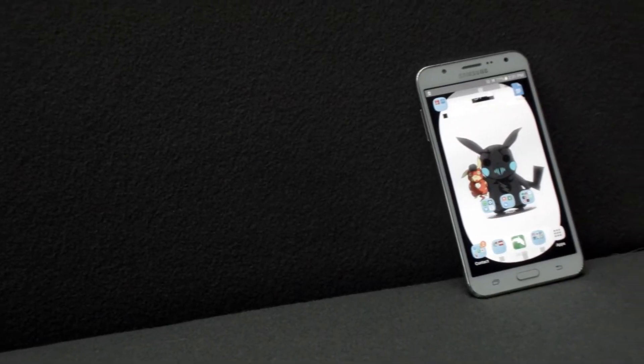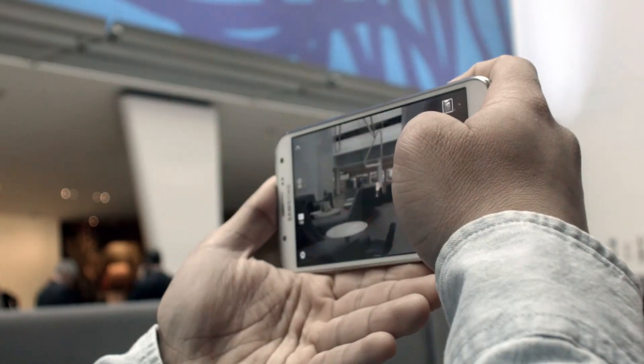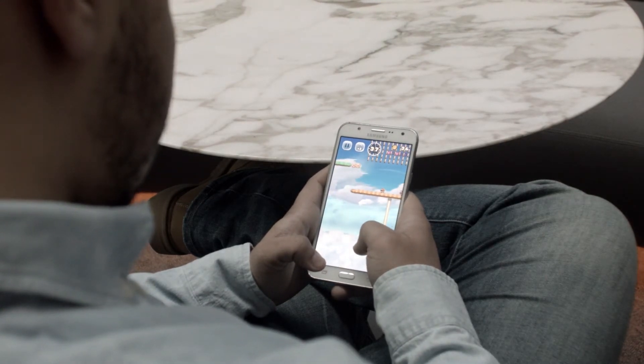The Samsung Galaxy J7 is a decent phone with an affordable sticker price and is suited to a more youthful crowd. It's very affordable and offers a lot for the money. I'm happy with my purchase but soon will hope to upgrade for an overall better performance.